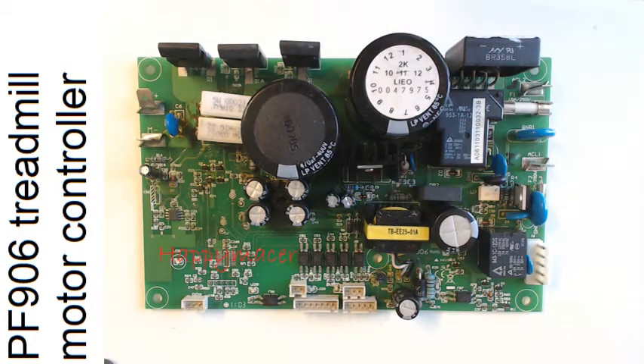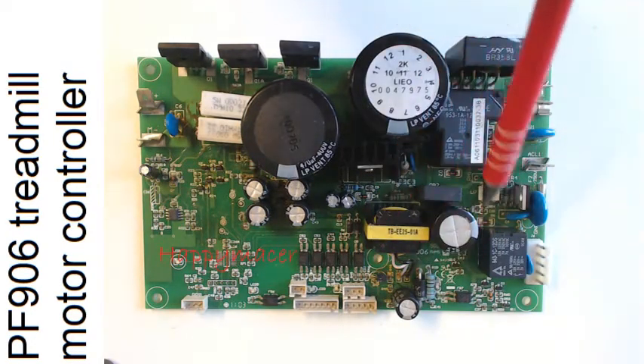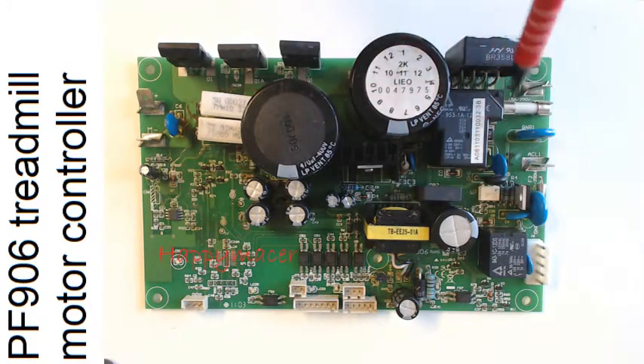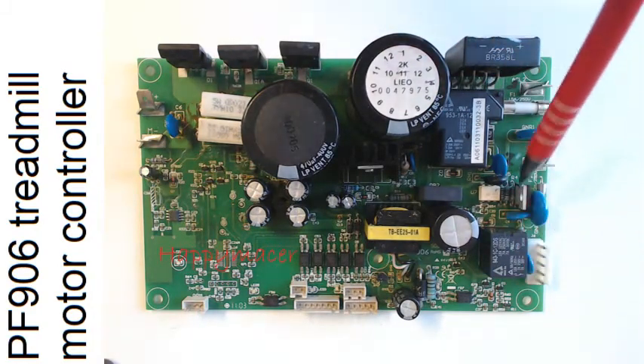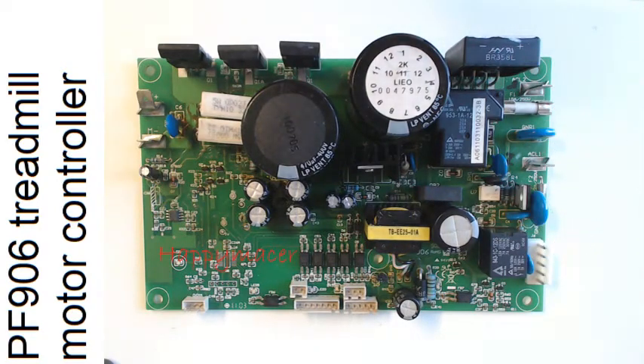Most of these boards seem to be very similar. This one is made by Leo. There are other boards that all have a switch mode power supply, a smoothing capacitor, this cutting relay, a rectifier, and either one or two IGBTs and a load sensing resistor. So they're all very much the same, and hopefully this will give you a good idea of how to modify other ones if you choose to do that.